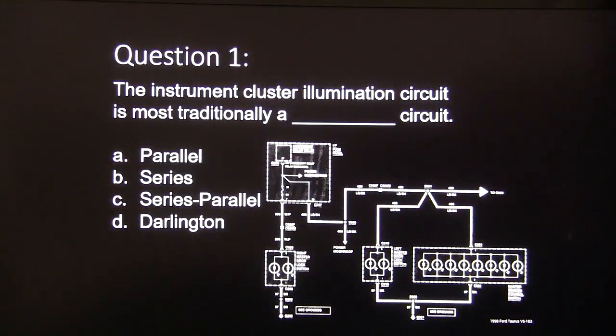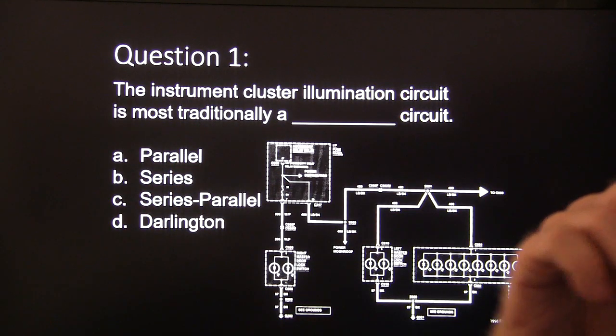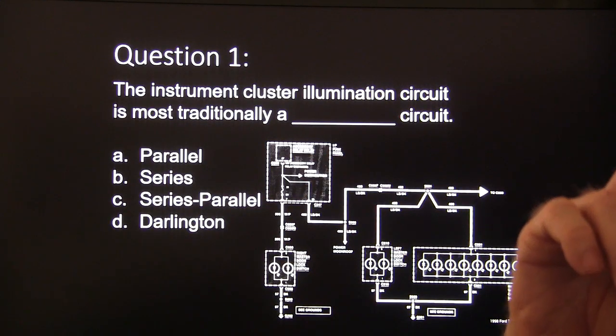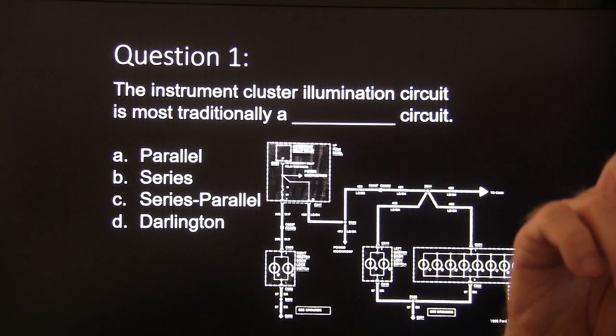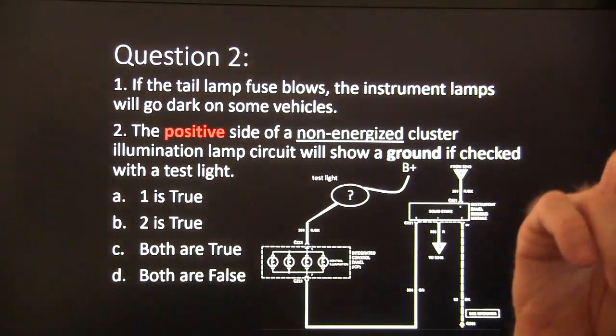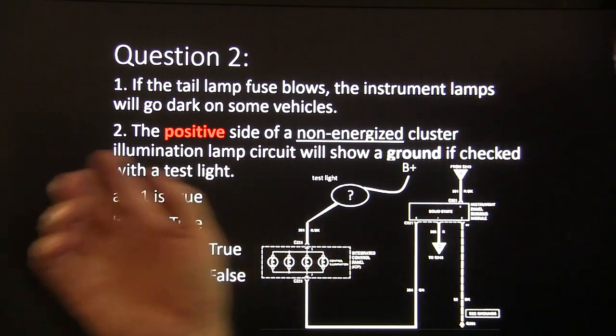Question number one: the instrument cluster illumination circuit is most traditionally what kind of circuit? Here are your four choices, and this is a picture of the instrument cluster illumination circuit. Question number two: if the tail lamp fuse blows, the instrument lamps will go dark on some vehicles.